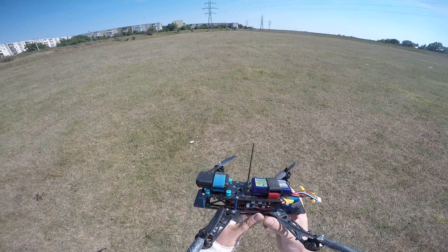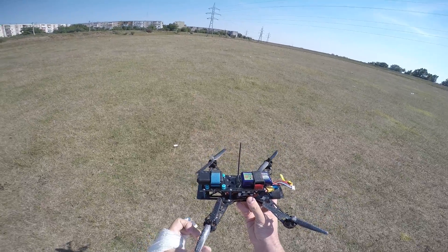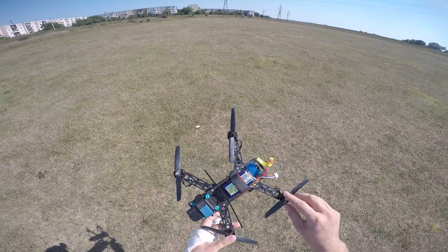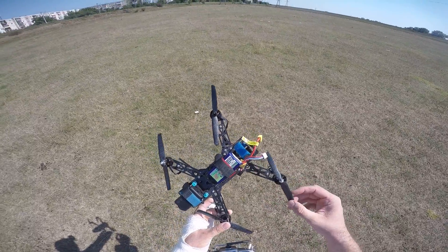Hello guys, quite a windy day unfortunately. Here's my AGM hobby QAV 250 Nighthawk, they call it, even though it has a motor-to-motor distance of 280mm — that's why I can use the six-inch carbon props.